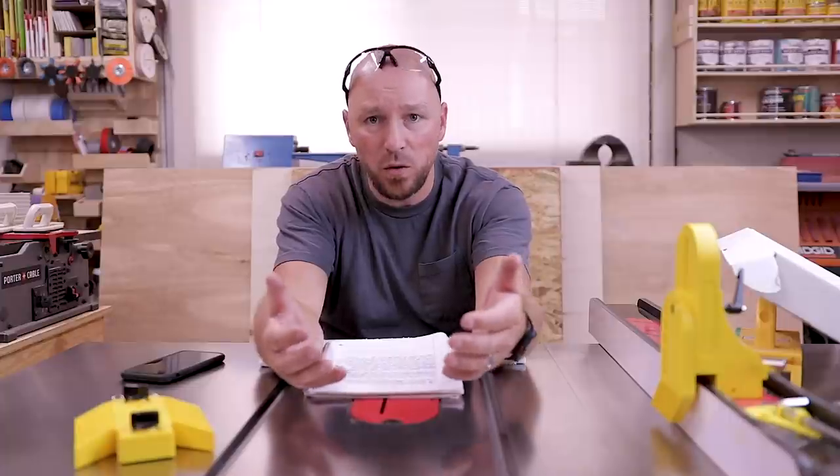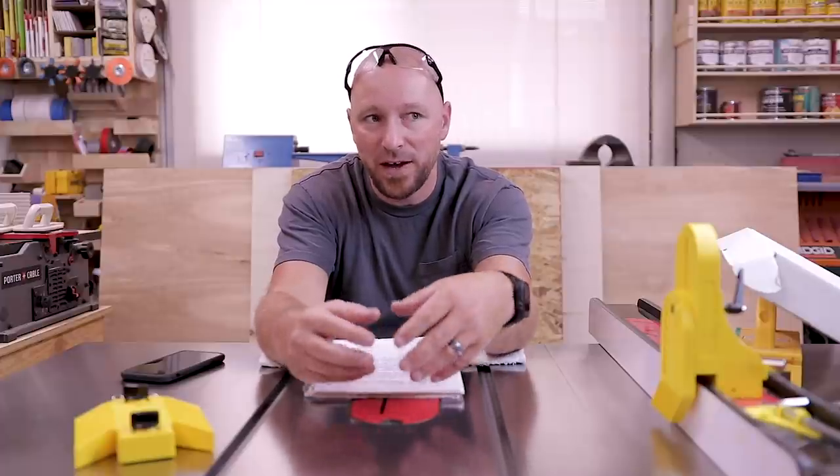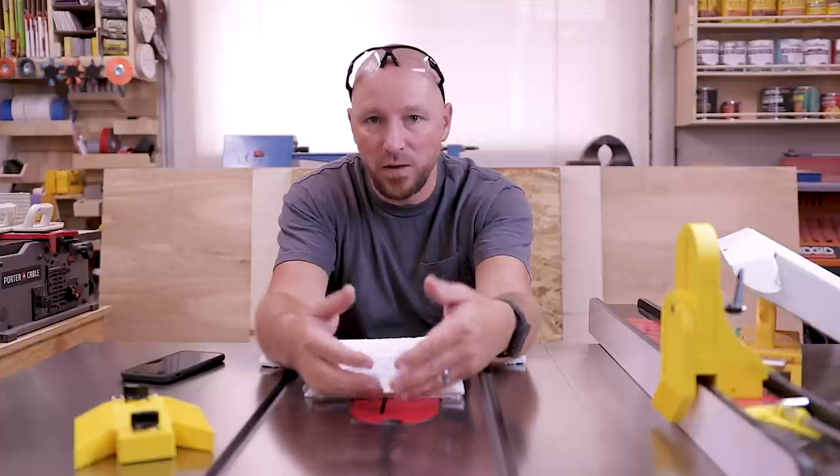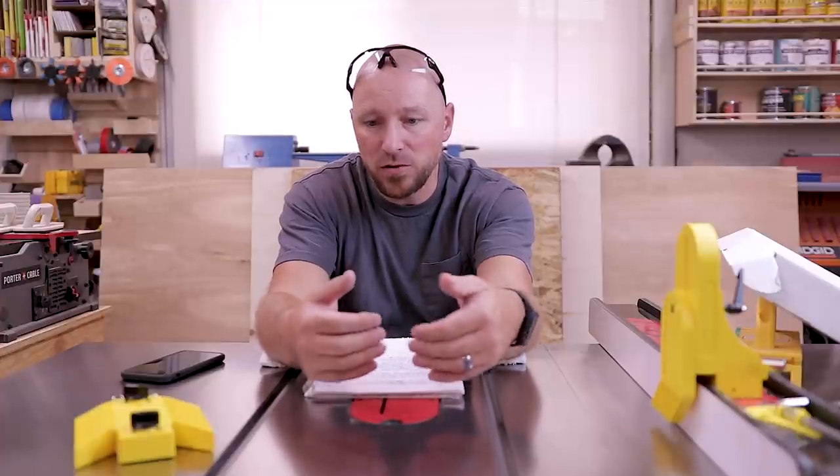Partway through this I ran out of denatured alcohol and went to the store to get more. Turns out denatured alcohol is basically not allowed to be sold in California now, which is a bummer because that's my favorite go-to for this kind of stuff. It dries fast, it evaporates, and it doesn't leave behind an oily residue. I finished the whole thing off with mineral spirits.